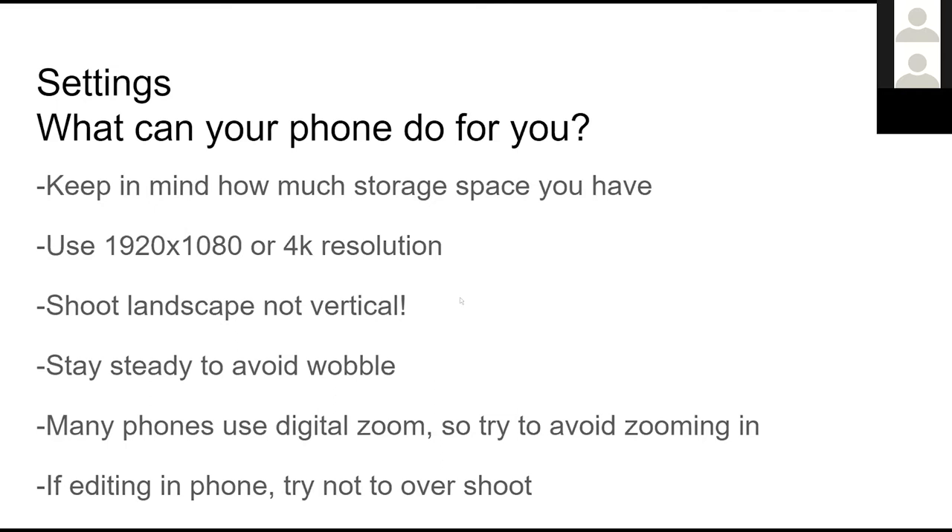Avoiding digital zoom may push us into physically moving the camera rather than zooming. If you're shooting a medium shot and want a close-up, instead of zooming in, just move closer with the phone. This can seem like a pain, but it can actually help you get different compositions you might not have thought of. And nothing's wrong with a dolly shot — starting wide and moving in can give you a really cool cinematic effect.